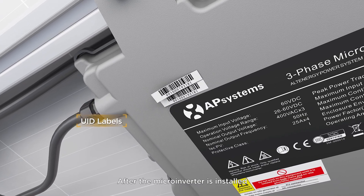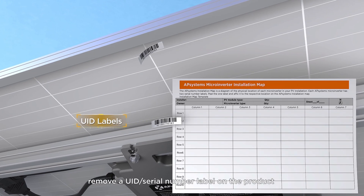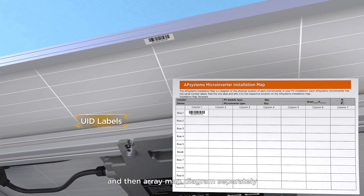After the microinverter is installed, remove a UID or serial number label on the product and place it on the module frame and then on the array map diagram separately.